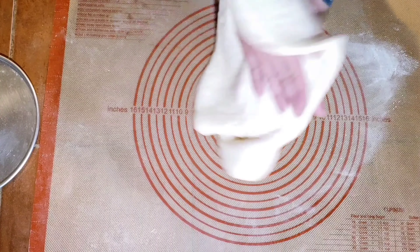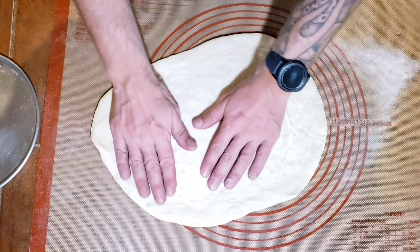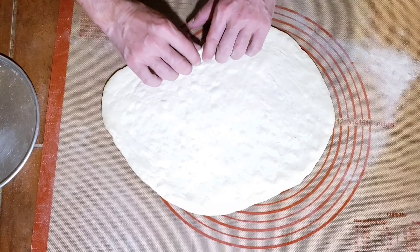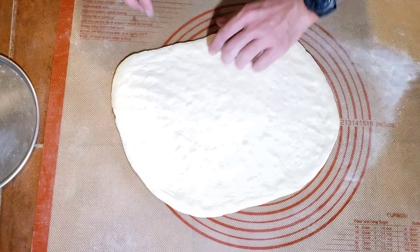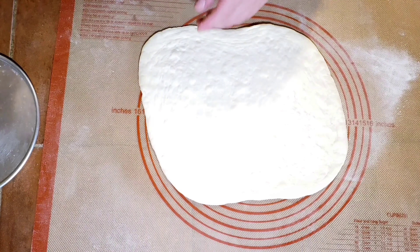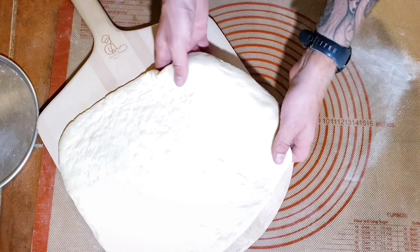Move the flour again, slap it a couple more times, then take it on the back of your knuckles and rotate it to make sure it's nice and even. Lay it down, move the flour, check for thick edges, then slap it back and forth — this removes more flour and stretches it open evenly. Keep moving and stretching until it's the full size, tugging on the corners and pressing evenly with no thick spots.